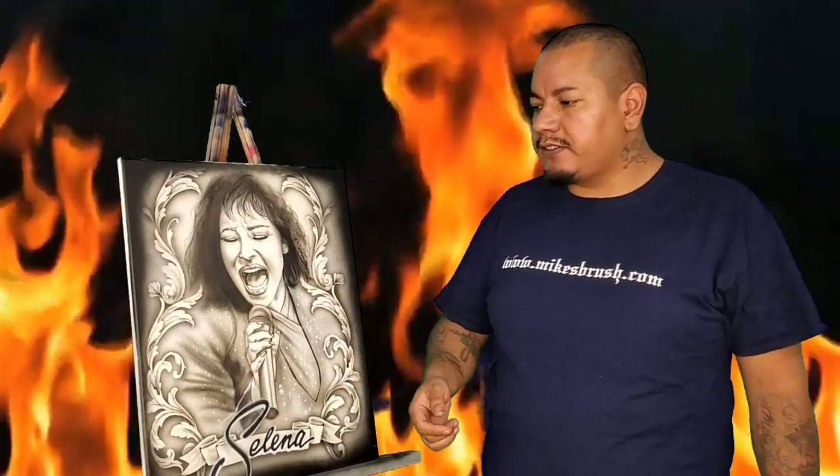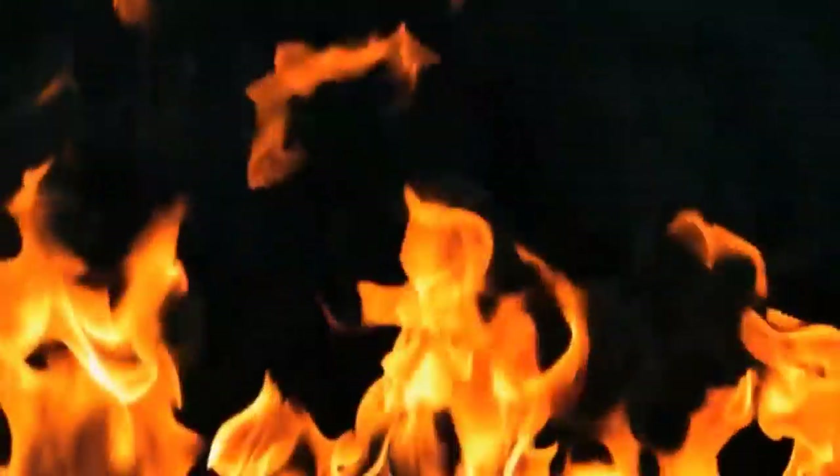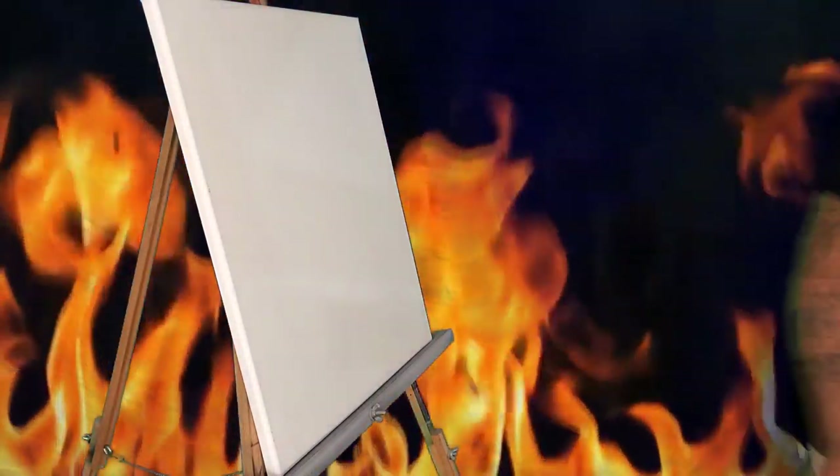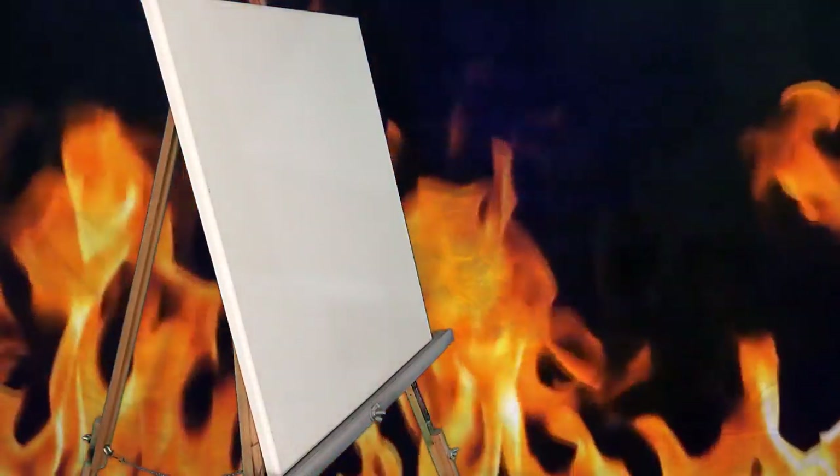I'll let you guys watch this video explaining how to use the stencil and we'll see you guys in the next one. Thanks guys. What's up guys, so here we got the video for the scroll master set.